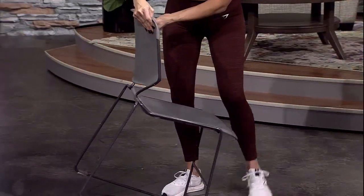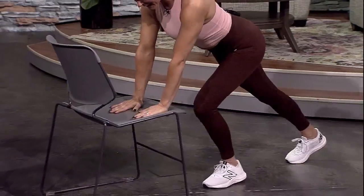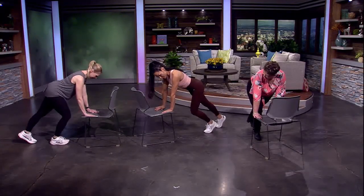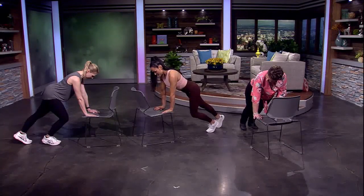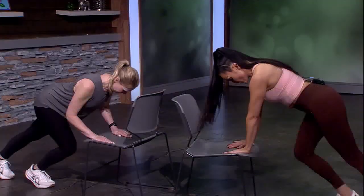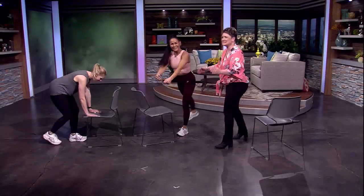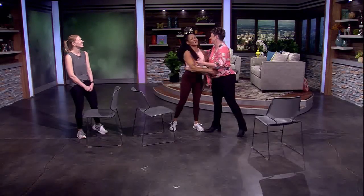We flip the chair and get back into a plank position. Step a leg in for support and perform a tricep push-up: come down slightly with the supported foot for stability, keep arms close to your sides, lower down with elbows close to the body, and push back up. After a couple of reps you can switch legs, or if ready, extend both legs out in full plank and lower down.